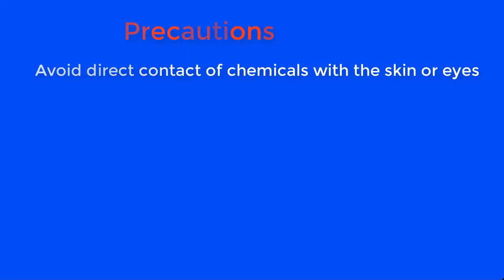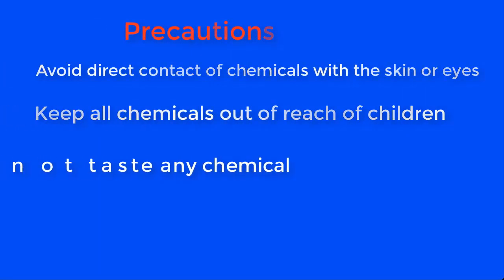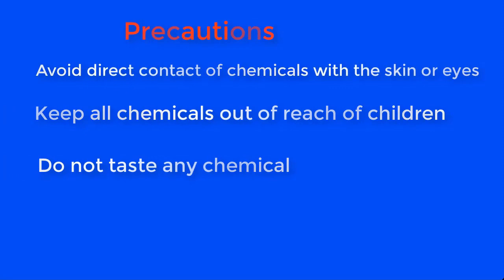Before we go into the production proper, let me take you through some safety precautions you will take as you do this preparation. Avoid direct contact of chemicals with the skin or eyes. Keep all chemicals out of reach of children and do not taste any chemical.